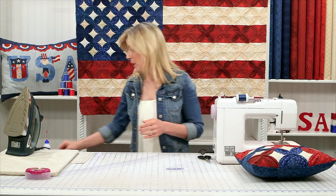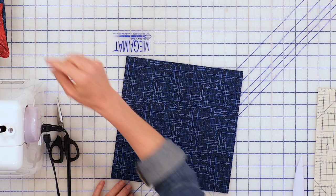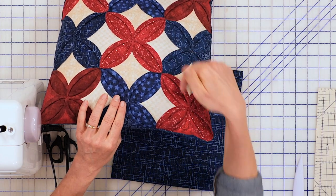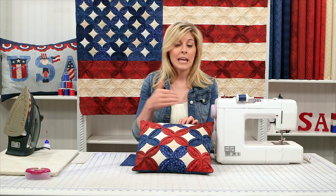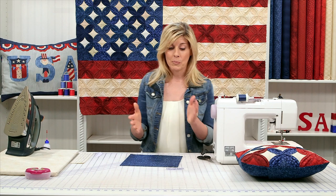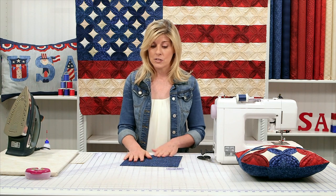You'll start off with 10-inch squares. What I love about this is if you're going to be using layer cakes, those are 10-inch squares. We used a very specific blues and reds repetition, but if you use a layer cake, each of your squares could be different. So depending on the project you're going for, maybe that's ideal for you. Pre-cuts are wonderful because the 10-inch squares are already cut.